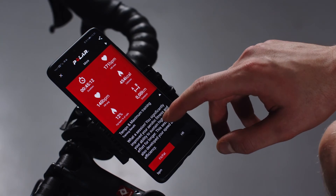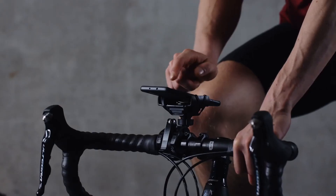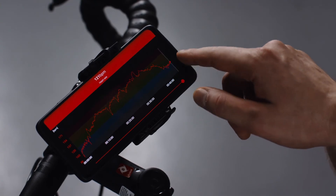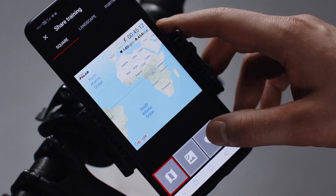An overview of your training summary will open automatically. Training Benefit gives you feedback on the effect of each session, helping you better understand the effectiveness of your training. You can also share your training results with your favorite app.